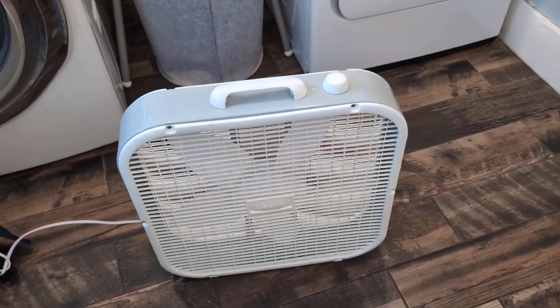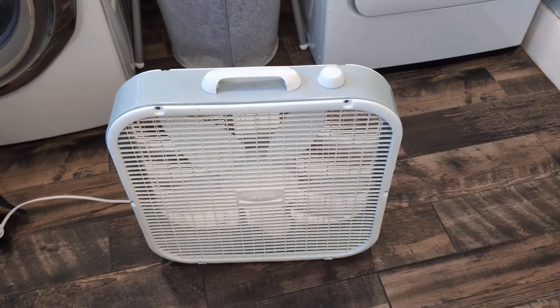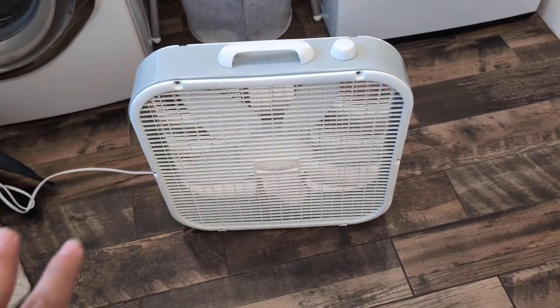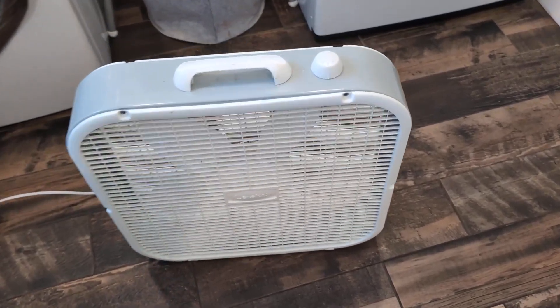Hey everyone, so today we're going to be reviewing my Lasco 20-inch box fan. I've had this box fan now for about six months and it has been absolutely fantastic. This thing works very well when it comes to circulating air around the house, which is great.